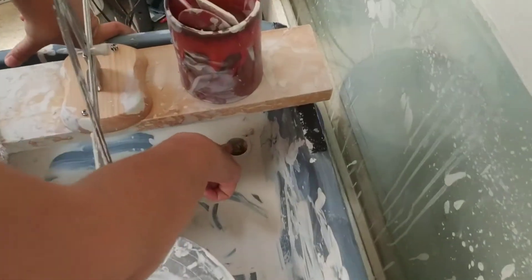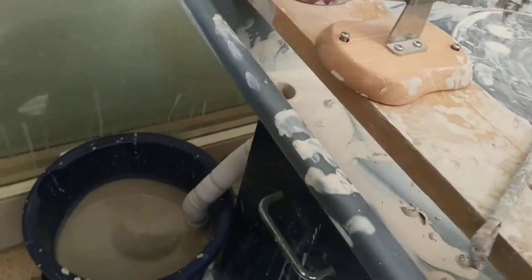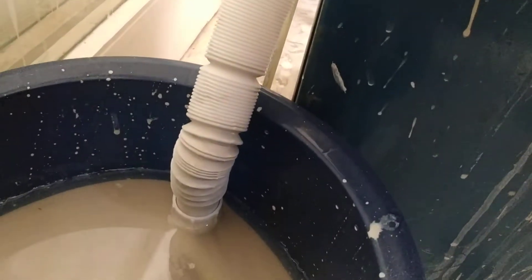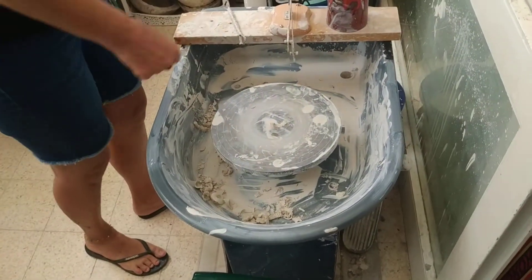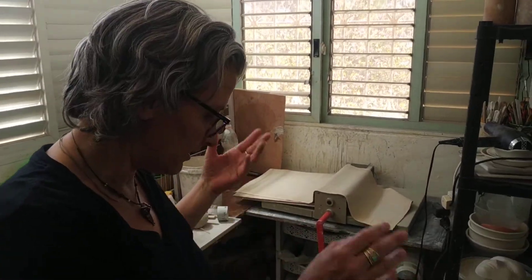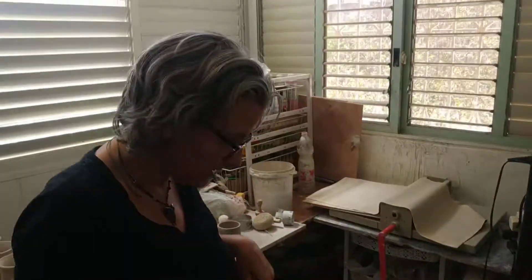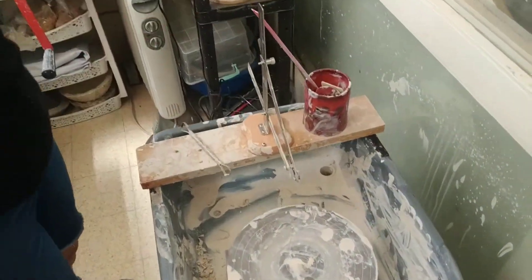I drilled a hole here in the tub, and here I put a flexible pipe that goes into the bucket. This is where I collect the clay, and when it dries a little bit I'm going to recycle it. I did this because I cannot take this tub apart to clean it, and cleaning it was always a task — there's water, it's obviously dirty because I'm working on a project.